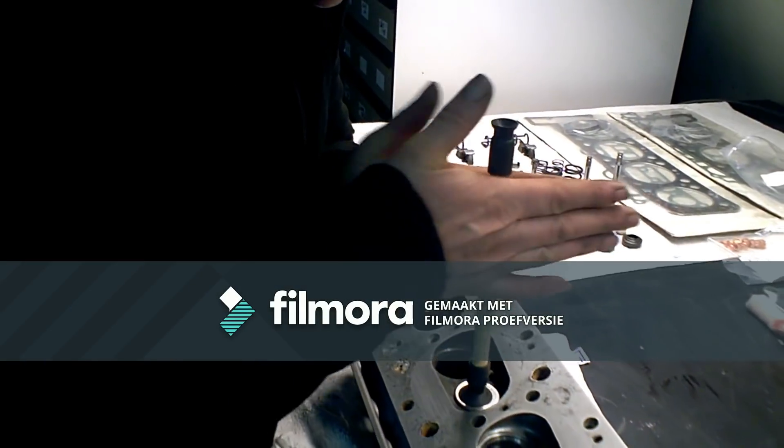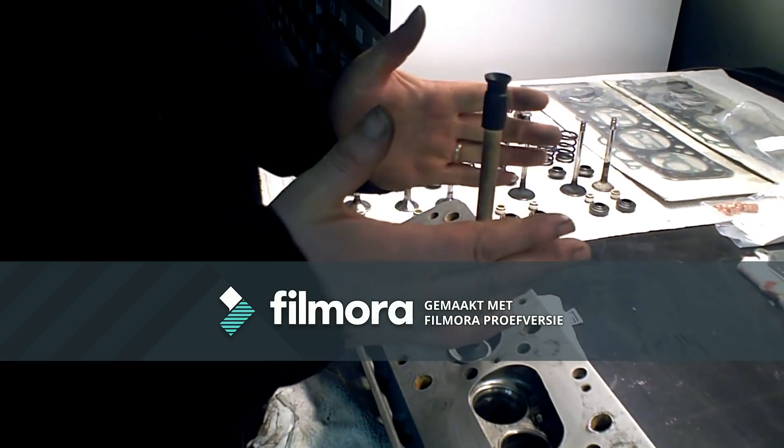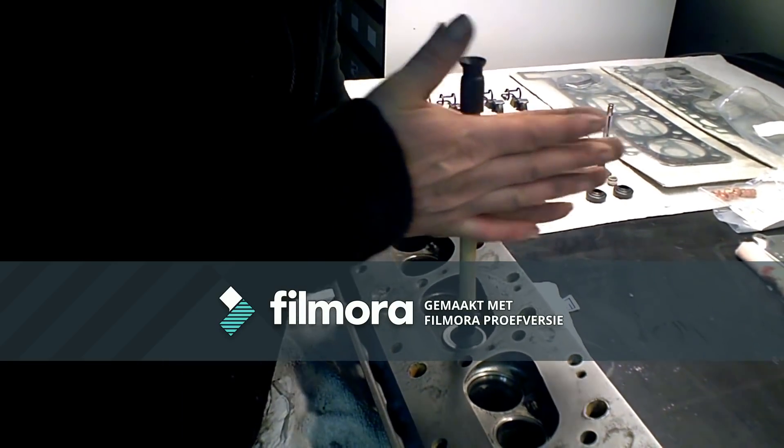Like you hear, it's grinding. Now we're going to do it like this for a little while. Sometimes it takes 5 minutes, and sometimes it takes half an hour — it depends on what the condition is of the seats.